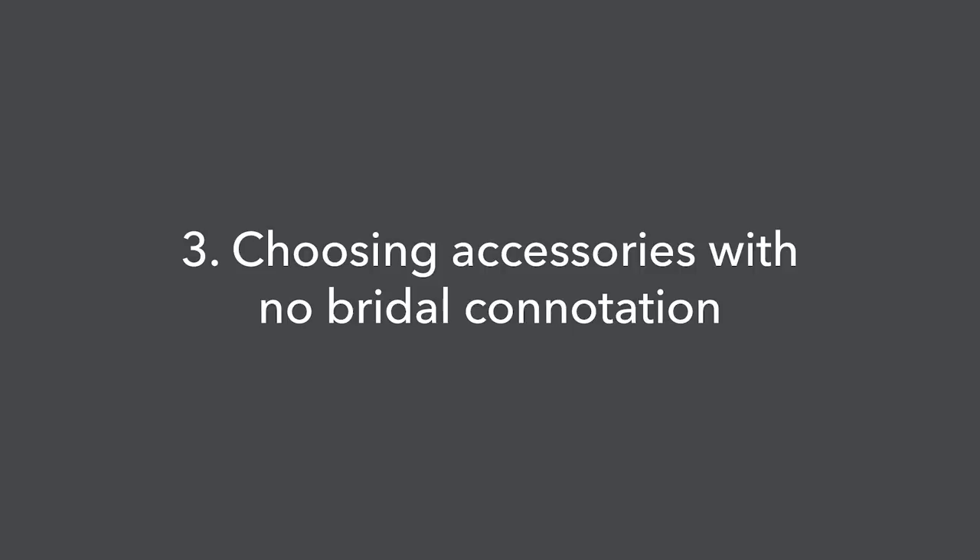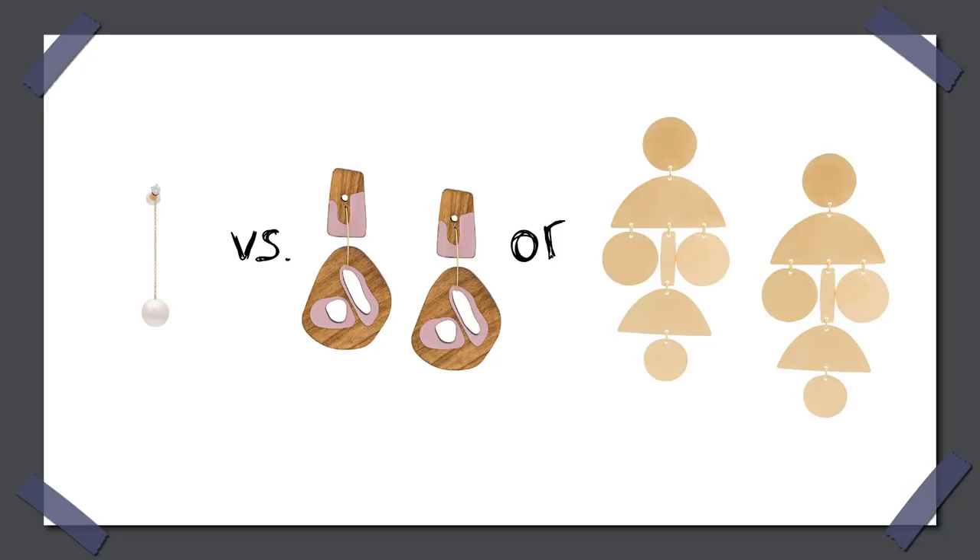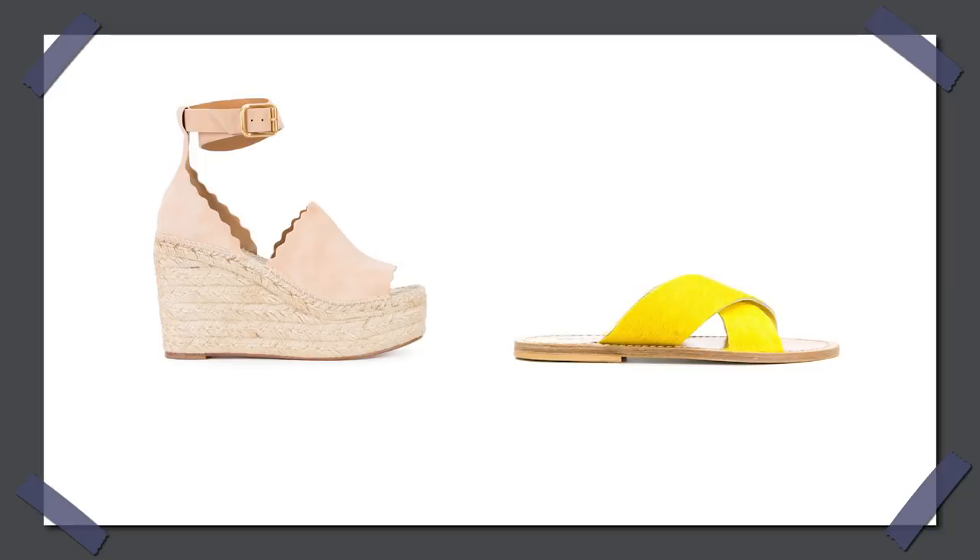Another strategy: choose accessories that have zero bridal connotation. Brides don't usually wear super colorful jewelry or oversized earrings — at least as a general rule. If you wear little white pearls and delicate jewelry, people might think bridal. But if you wear colorful wooden or raffia earrings, or oversized dangly earrings, people will get a totally different impression. The same effect applies if you go for summer wedges or neon-colored shoes — things a bride is less likely to wear. An outfit's impression is made of the clothes plus the shoes, accessories, bag, and so on. So if you wear all white but with colorful accessories, no problem.